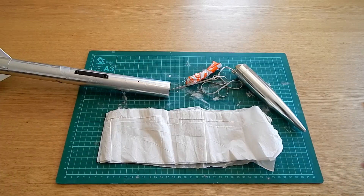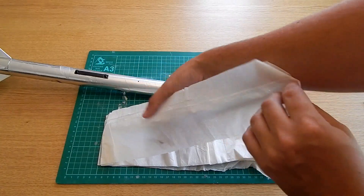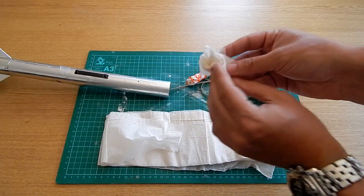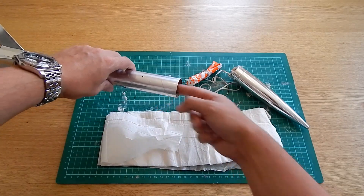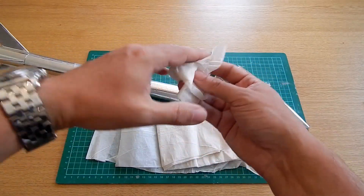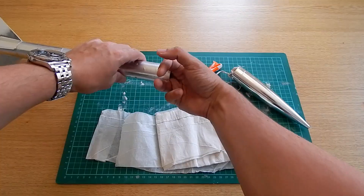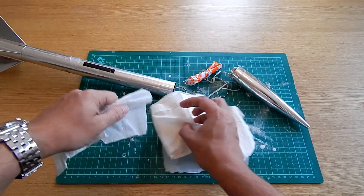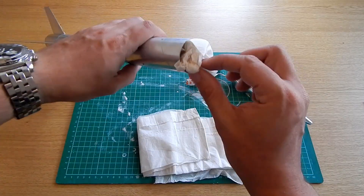The wadding is easy to install — it comes in stuff that does look like cheap toilet paper, there's no more elegant way of describing it really. All you want to do is get a couple of squares, scrunch it down, and pop it into the base of the rocket. Do that a couple of times — they recommend two to three, I like to do three because it's just extra secure and makes your parachute last a bit longer.